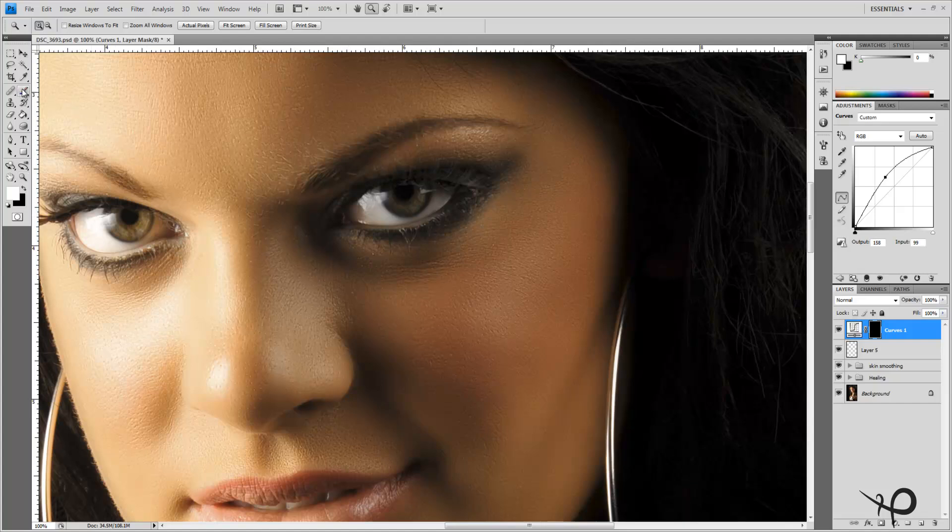Hitting Ctrl+I will put a black mask on that curves layer. Now we can paint with white at an opacity of about 13 to 20 percent, painting onto that layer mask to bring out some of those lighter colors — just brightening that eye up ever so slightly. Turning that layer off, you can see what's happening — it's quite a change already.